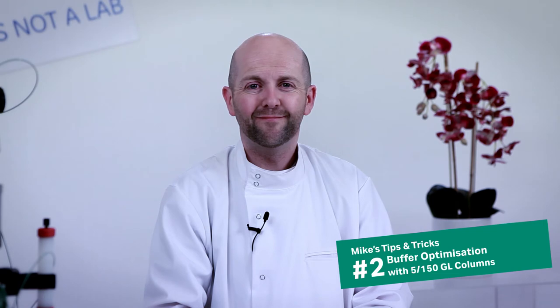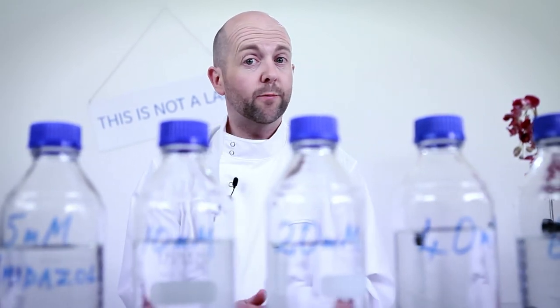Mike's second tip: the Superdex 5-150 GL columns are an ideal way to screen buffers for protein purification strategies. In order to obtain pure and stable target proteins, it is important to optimize the protocol. A critical element is the choice of buffer — a selection all too often arrived at by trial and error. For example, when eluting proteins using a histidine tag, it is critical to identify the optimal concentration of imidazole. The information they provide can help you reduce the consumption of both buffer and valuable sample, and you will quickly identify the ideal conditions in which your proteins are happy.